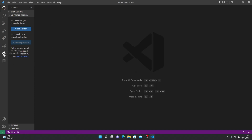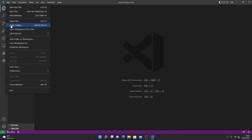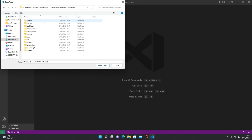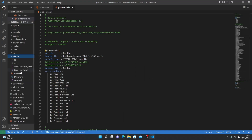If you don't have this icon — the alien face and the M — go to your extensions and type in PlatformIO and Auto Build Marlin, and install them. Once you have installed those extensions, open the folder that we extracted, select folder. Once loaded, open up Marlin and go to configuration.h.